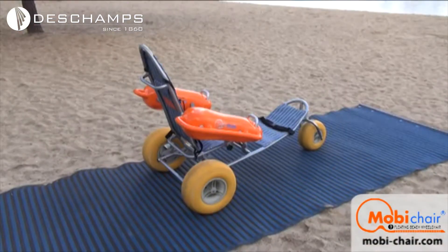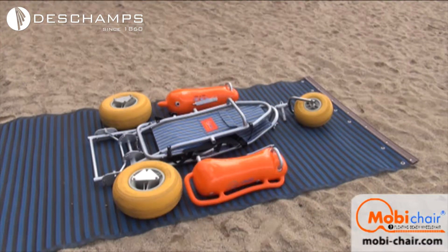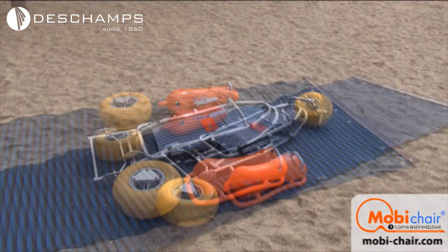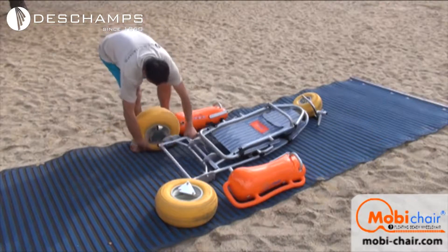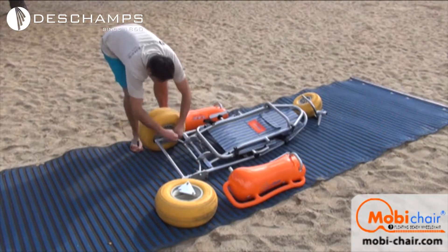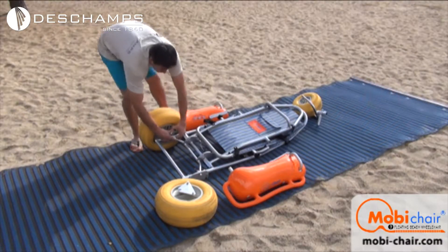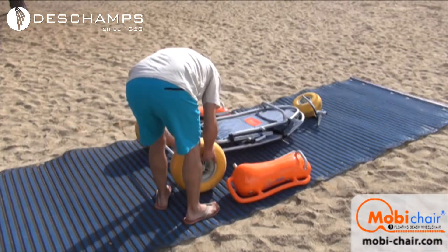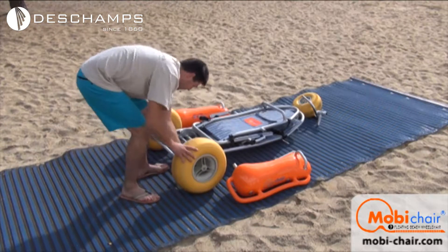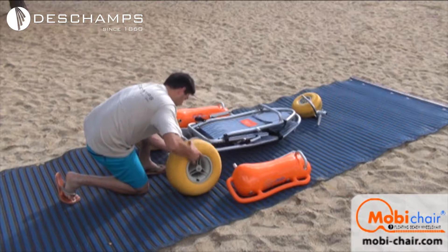The Mobi Chair is composed of six different parts: the frame, buoyant tires, and two floating armrests. Find a flat surface and lay down the parts where you plan to assemble it. First, install the rear tires. While doing this, the chair frame should lay flat on the ground. Arrange the two larger tires with the back of the chair frame so that the tires are properly aligned with the openings on the frame. Insert the screws into each tire plate and tighten them.